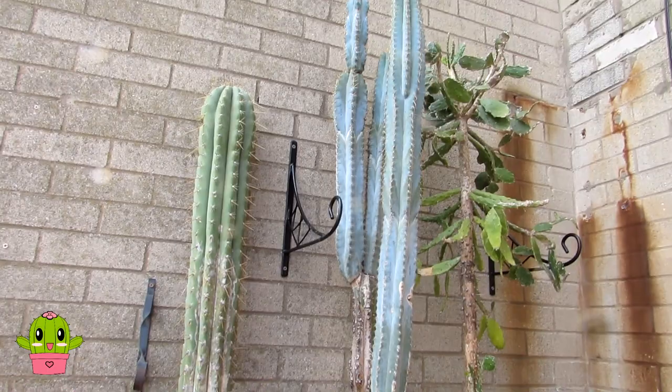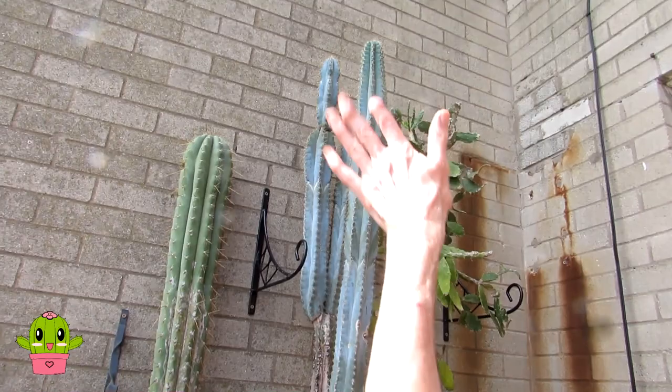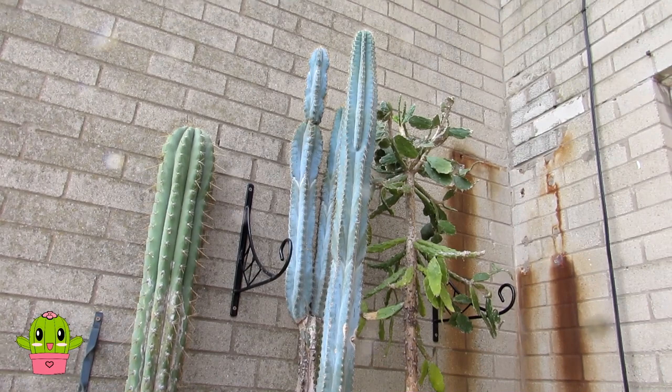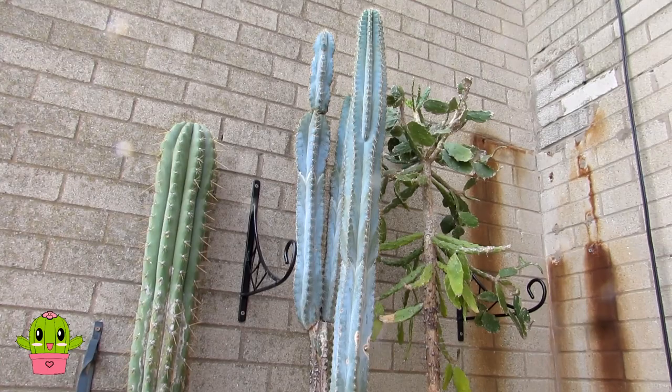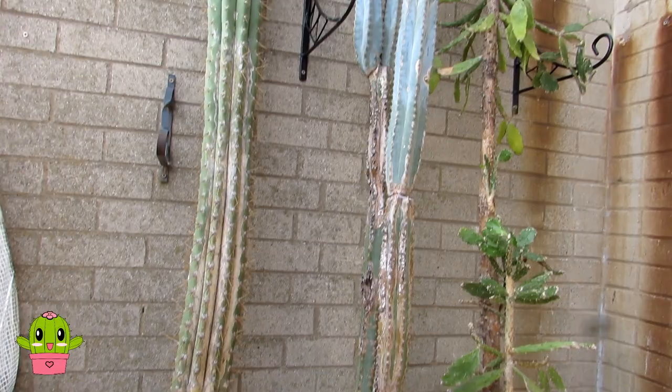If you're moving cacti out that's been in the house, you have to acclimatize them by either putting them in a shady position or putting some shade cloth on for the first few days, so they get used to the high light levels. These have been under a strong grow light, but obviously now it's shady and it's getting to the evening anyway so no problem. They should acclimatize fine - but if it was sunny, we'd have to cover them.